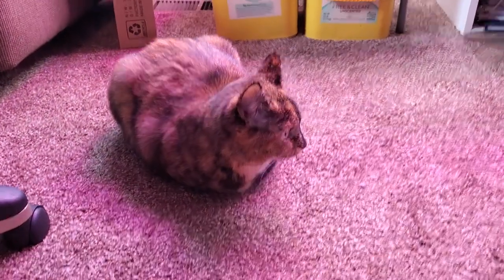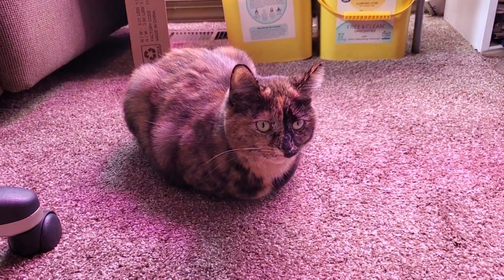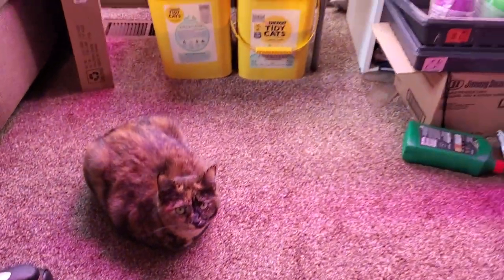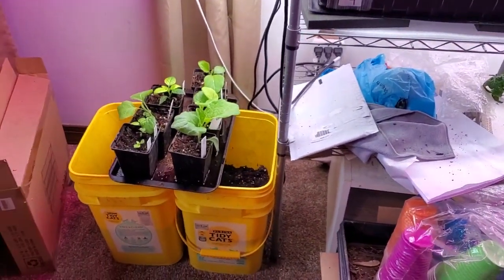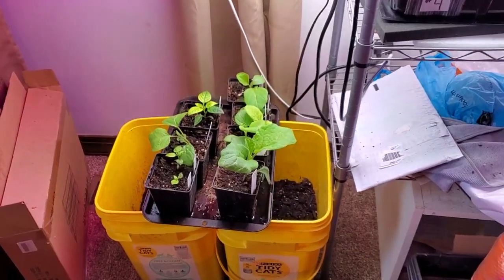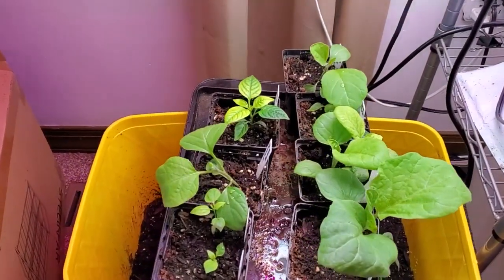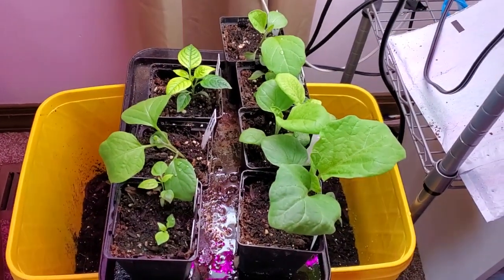Hey, welcome back to Leah's Leaves. There's my little garden gnome Ivy, she's chilling in the office which is also my plant room. We're going to go outside in a moment and do a winter sown jug update, but I wanted to show you what's popping inside first. These are some peppers and eggplants that made it out of the second sowing of hot peppers after the first one failed.